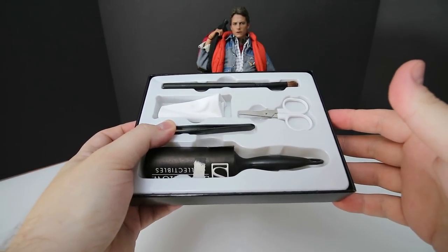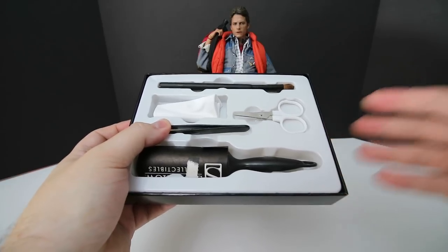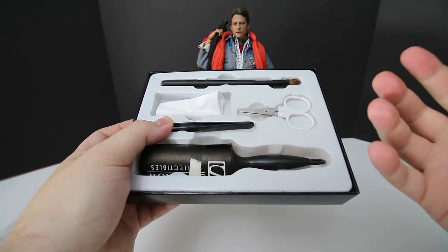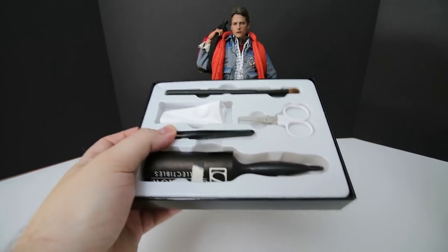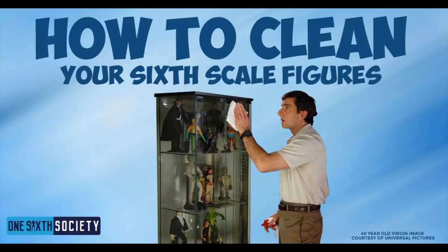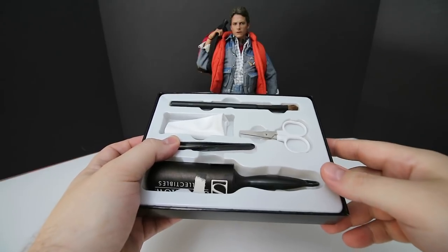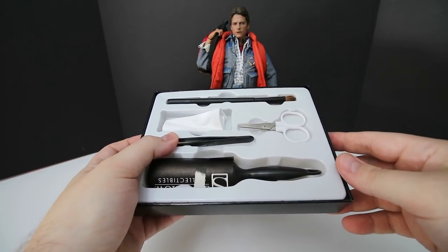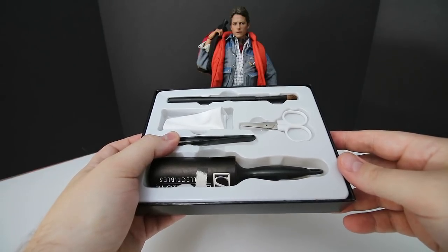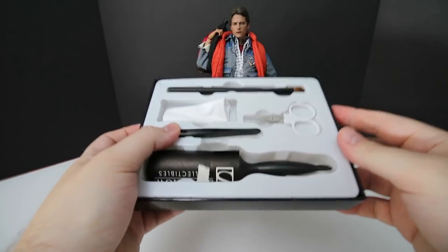I hope you enjoyed this review of a grown man cleaning his action figures! If you have any other ideas or techniques for cleaning your figures, put them in the comments — I'd love to hear it. One Sixth Society did a fantastic article on how to clean your action figures a couple months ago; I'll link that in the description. If you want to buy this kit, head over to Sideshow's website — it's about 15 bucks. Thanks for watching, and I'll catch you in the next video.